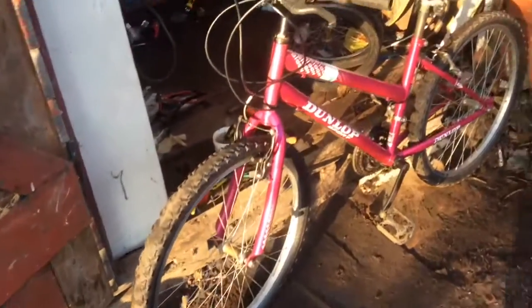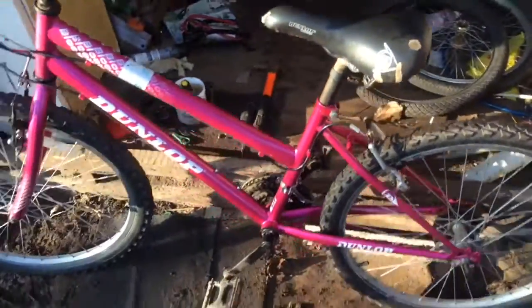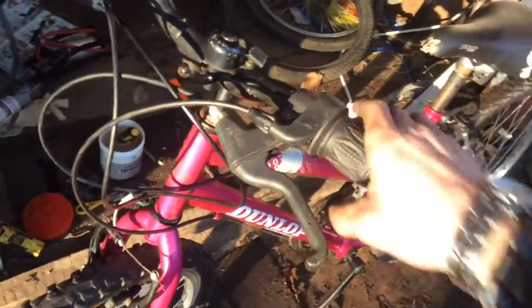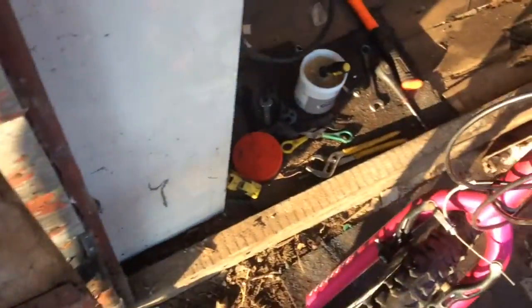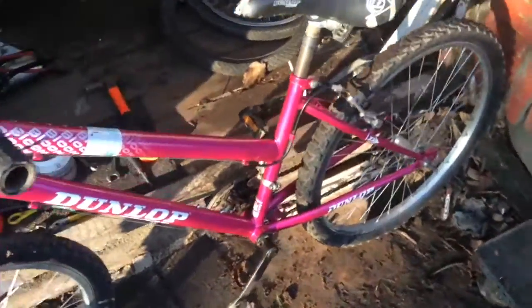Here we are, the whole bike's finished. It does need a bit of tuning — I'm gonna sort out the gears later on. The brakes are all working. I'll sort out the gears off camera and make sure it all works.